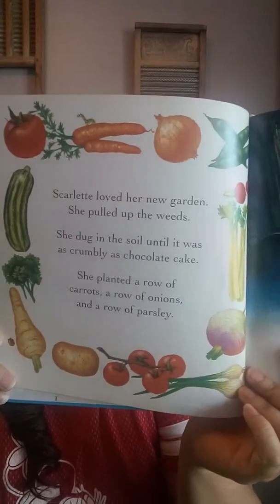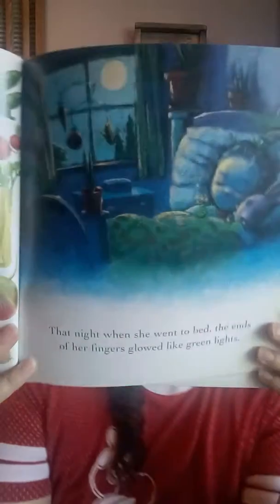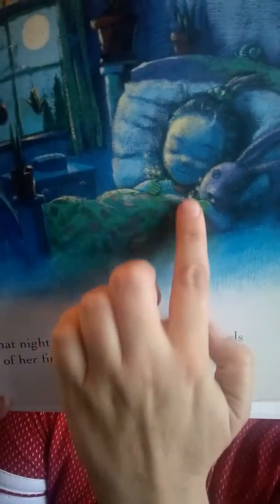Scarlet loved her new garden. She pulled up the weeds. She dug in the soil until it was all crumbly as chocolate cake. She planted a row of carrots, a row of onions, and a row of parsley. Here's a picture of all the vegetables in a row. That night, when she went to bed, the ends of her fingers glowed like green lights. Can you see her fingers right there, glowing?